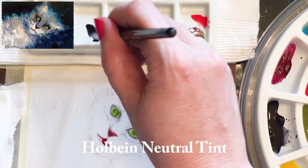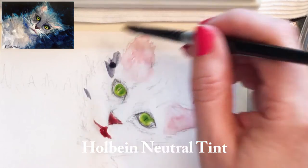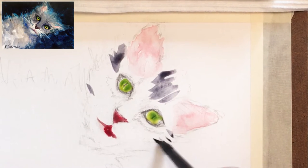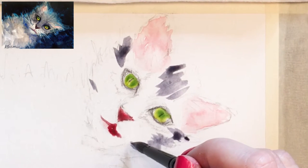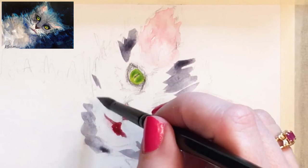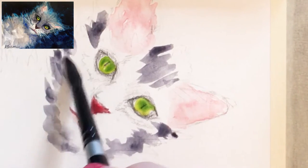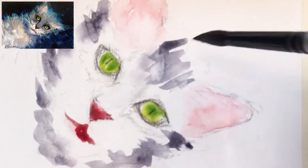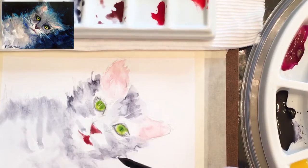I love this neutral tint — it can act like a gray or act like a black depending on how diluted it is. And this Black Velvet silver brush — I really like this brush a lot. It's a mix of synthetic and squirrel hair. That poor squirrel! I like to think they were just extra hairs the squirrel had. I'm taking that neutral tint and just indicating on the paper.